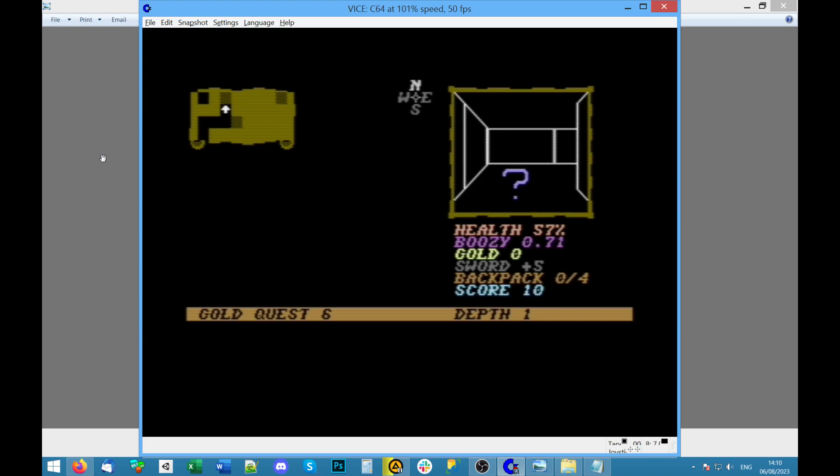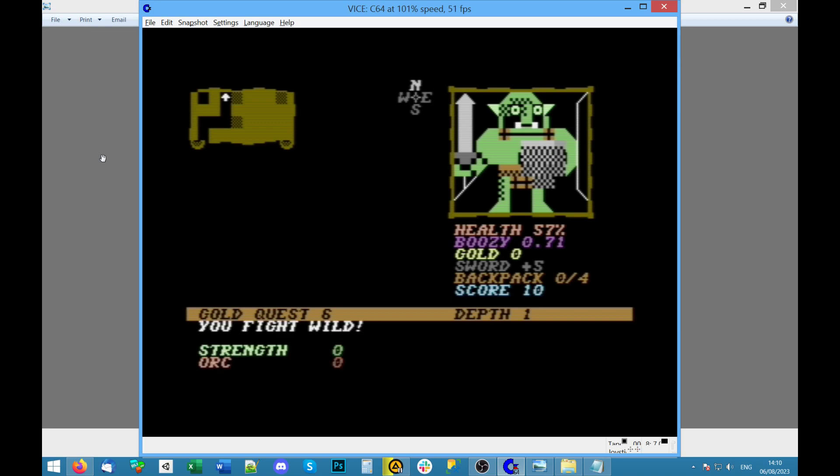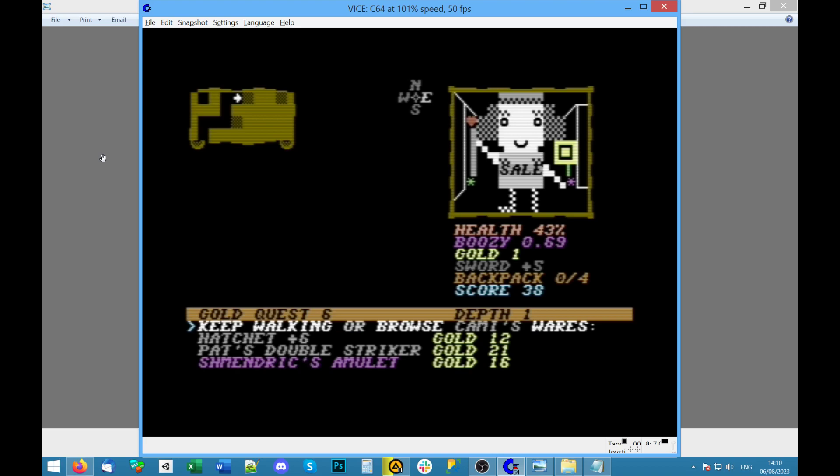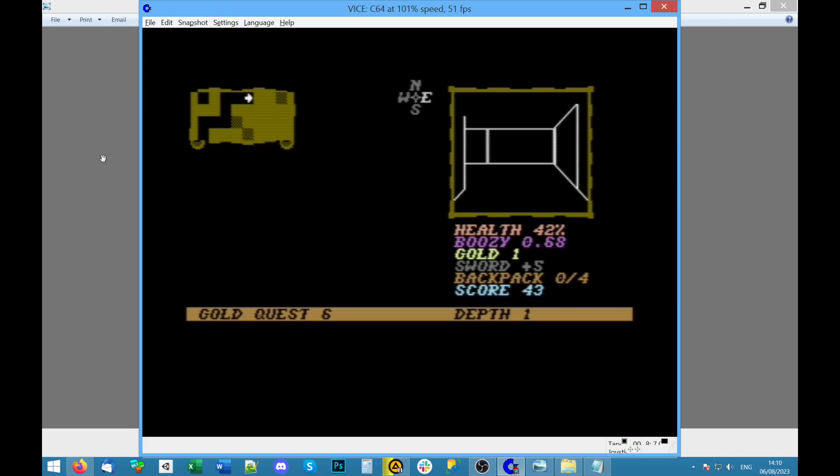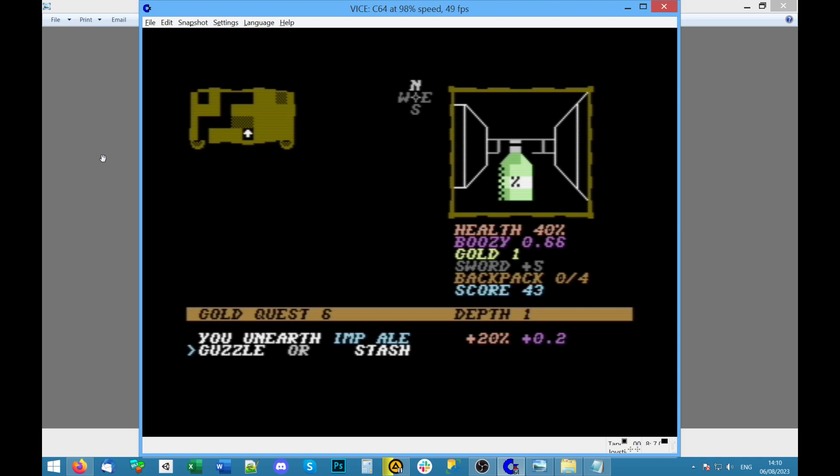Warrior troops onwards — oh we could fight again. 'You're victorious! Gold plus one, points 23 — you frisk the dead orc and find nothing.' More shopping — keep walking. Now I get why it's called Gold Quest, because you want to start with some. Is this a dead end? I can go — it's a tiny map that wraps around. 'Health impale' — it says plus two Boozy. I wonder if it's because the player character is an alcoholic.